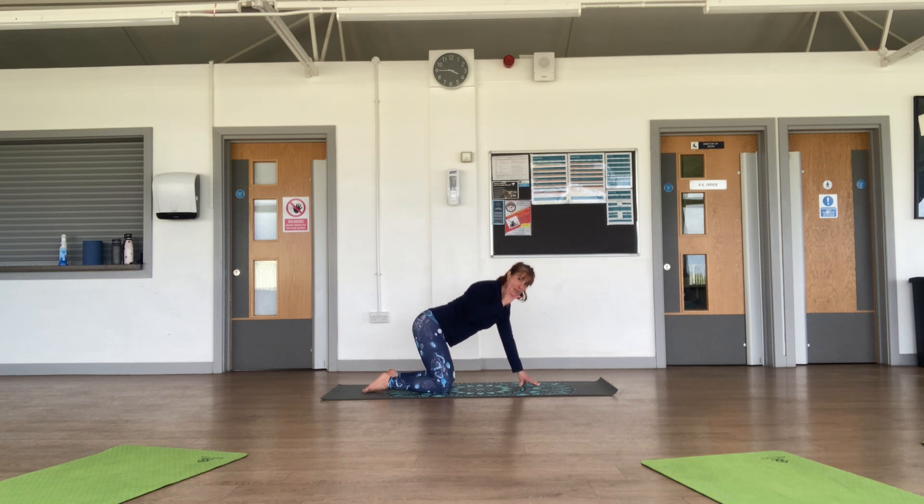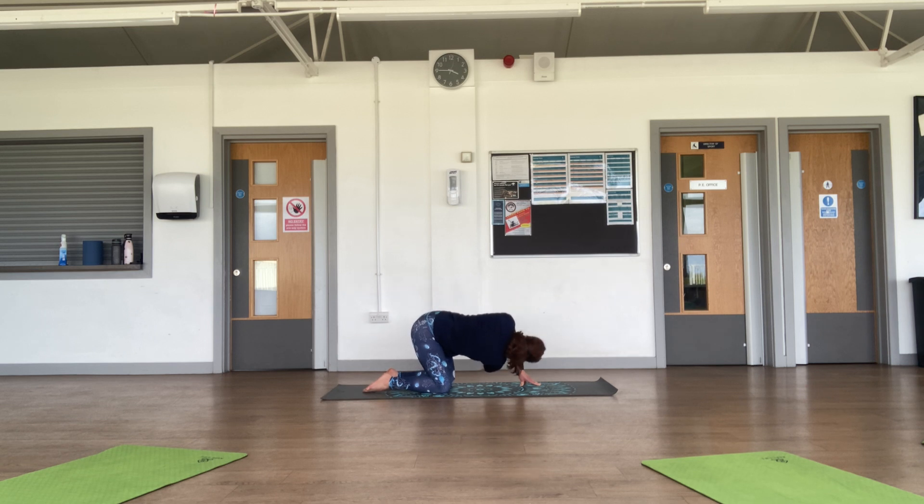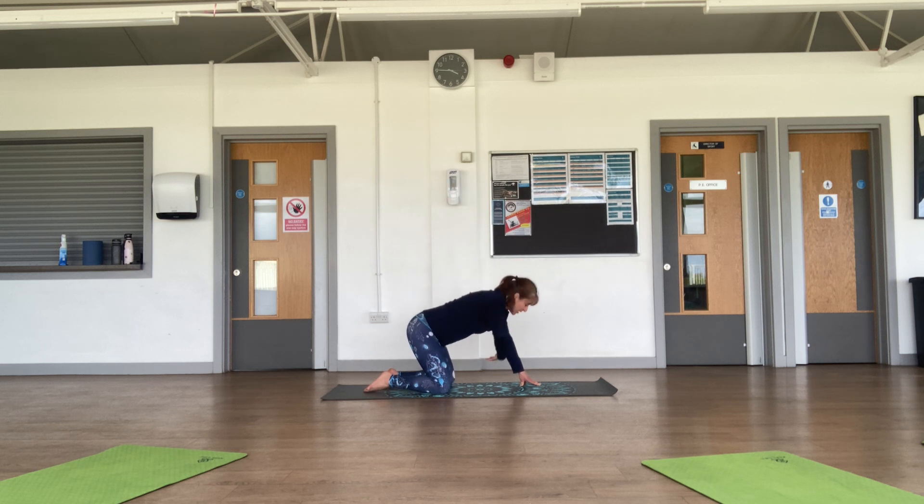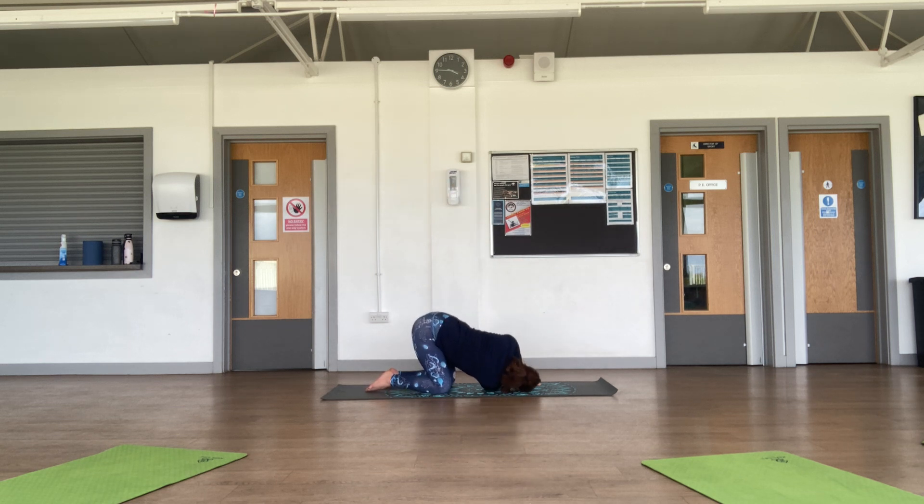Come onto your fingertips — if your fingers are not strong enough yet you can have your hands flat — but coming onto your fingertips releases the pressure on your wrists. Bring your right arm up, open up into the chest, and then we're going to thread the needle without resting the head. Inhale bring it up, exhale thread the needle. Inhale bring it up, exhale thread the needle — rest the upper arm onto the floor, rest the head onto the floor.